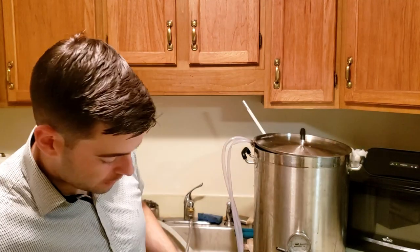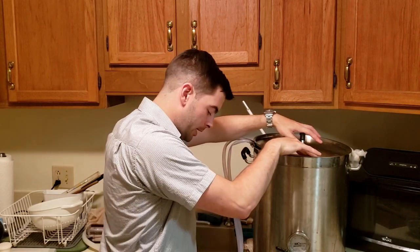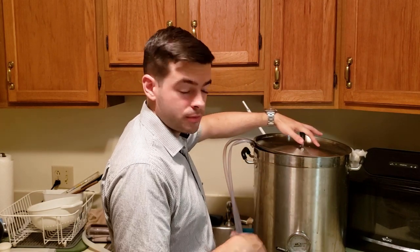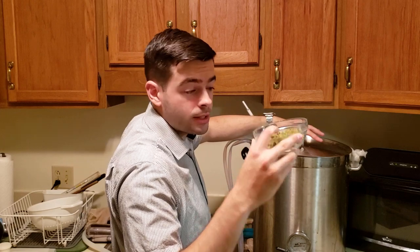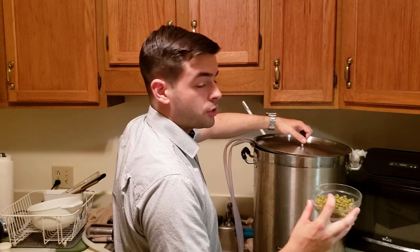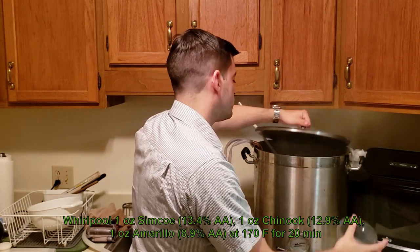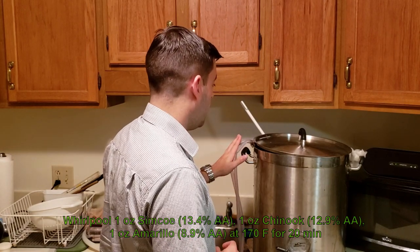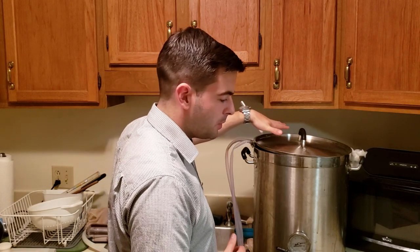We've hit 180 degrees, so it's time to add the whirlpool addition. I've got the lid on my kettle right now — if anyone's worried about DMS, we've just crossed under 180 degrees which is the threshold for when it becomes volatile, so it's totally okay to have the lid on. The goal is to trap any volatile hop aromas when we add this whirlpool addition. I'm not going to remove the chiller because I don't want to re-sanitize it, but this should be sufficient for locking in most of those aromatics.